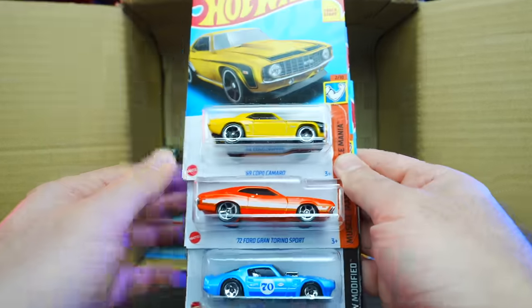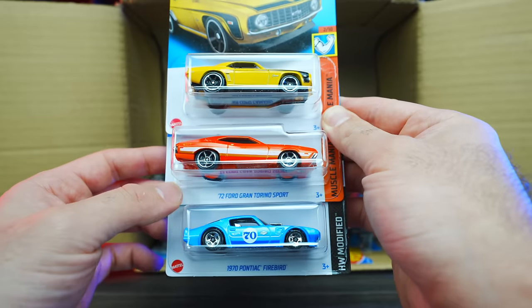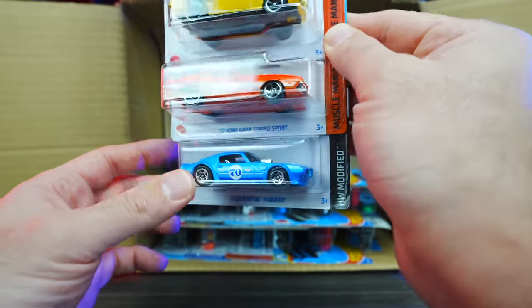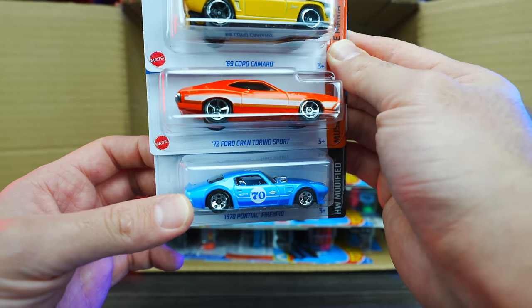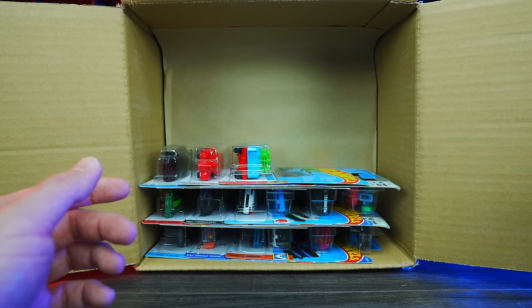We've got another 69 Copo Camaro, the 72 Ford Gran Torino, and the 1970 Pontiac Firebird. That Firebird is looking good — I really like that one.